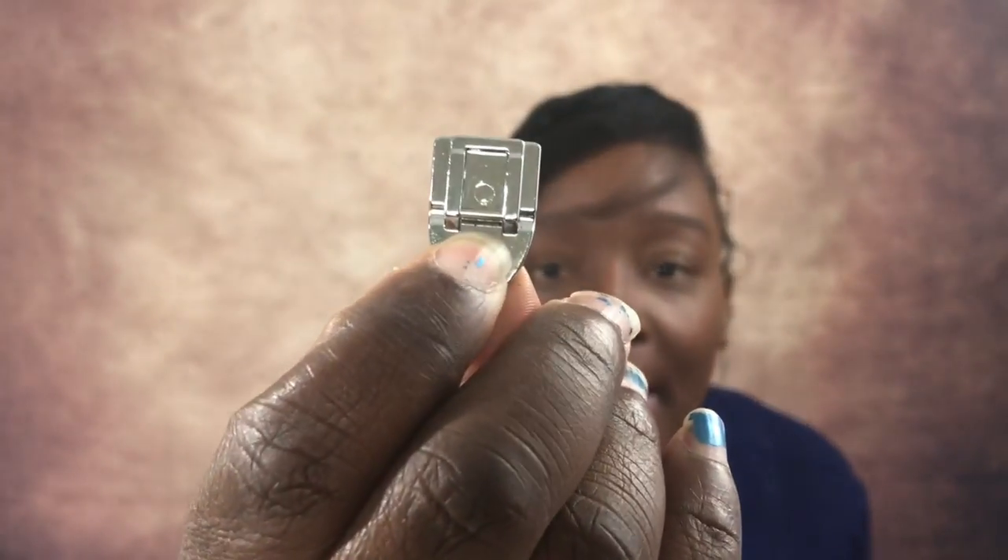Next, I think every sewer should invest in a really great invisible zipper foot. I think it takes your game to another level — there's something magical about putting in invisible zippers, and it shows professionalism. The zipper foot has a little hole in the middle and grooves in the back that help guide the zipper teeth into the machine so you can sew as close as possible to the teeth without actually sewing on them. It's a very powerful tool.